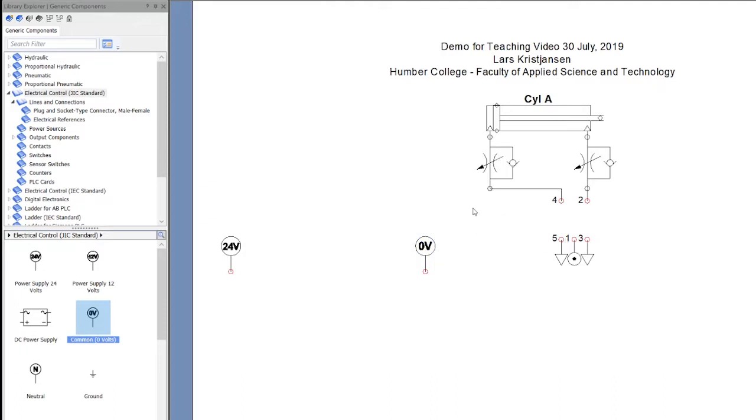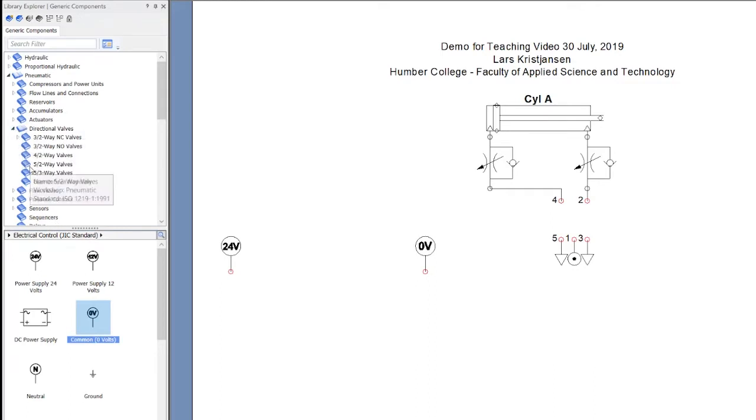I need to put some limit switches in here, and I need to put a valve in here with a solenoid. The thing about Automation Studio is that when you put a solenoid valve in there — so let's go to pneumatic, directional control valves, 5/2 — and let's put this guy in. I want a spring return. There we go, nice. I'll just drop that in.